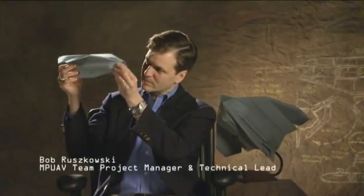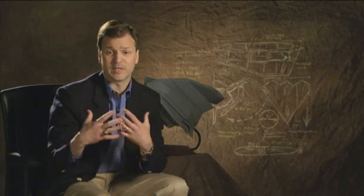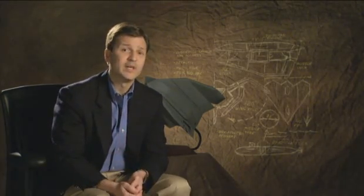I'm Bob Ruszkowski. I'm a conceptual designer for Lockheed Martin Aeronautics Company. My artistic training has helped me tremendously be able to quickly and efficiently communicate ideas — my design ideas — to other people, to show them the same vision I have, and to be able to get them to understand it.